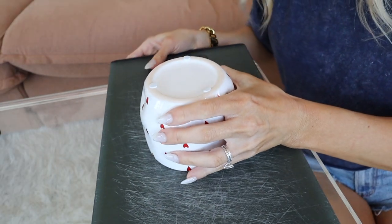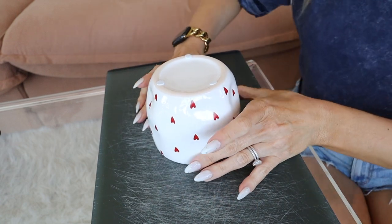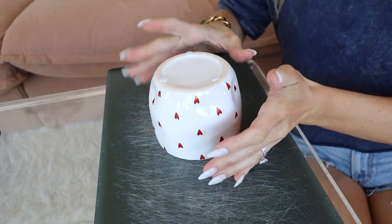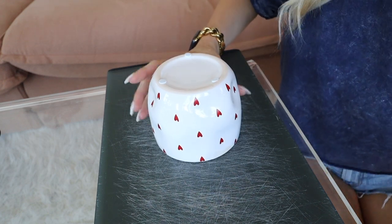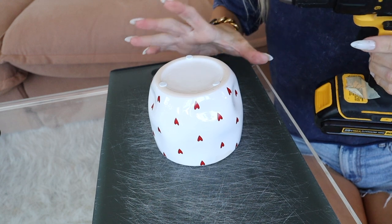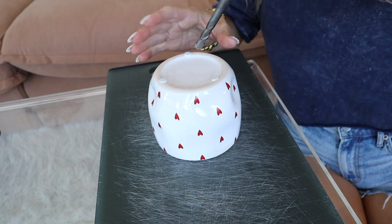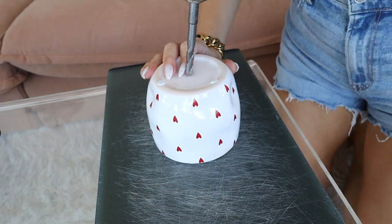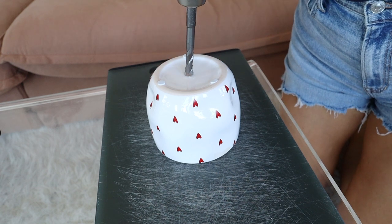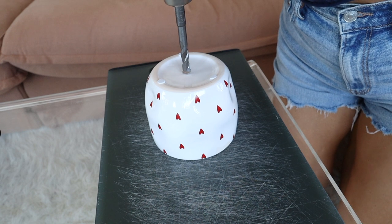I'm going to put this cutting board underneath just so I don't ruin my table. Ideally you'd do this out in the garage but it's a little chilly today. So here we have our pot — we are going to drill a hole in the center. I personally don't use water or tape or anything like that; I've found it's just fine to use just the drill bit. We're going to find the center, or as close to the center as you can get, and then get some leverage and slowly start the drill and apply slight pressure.